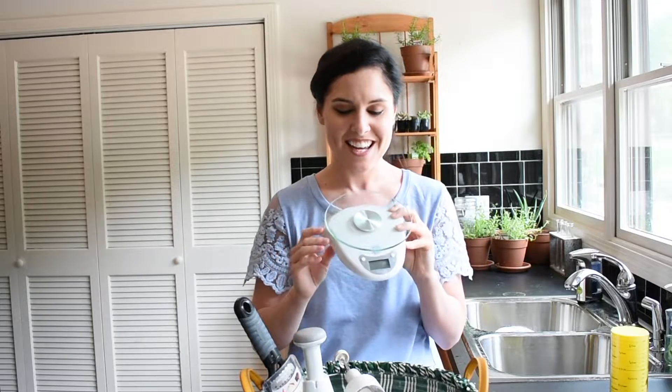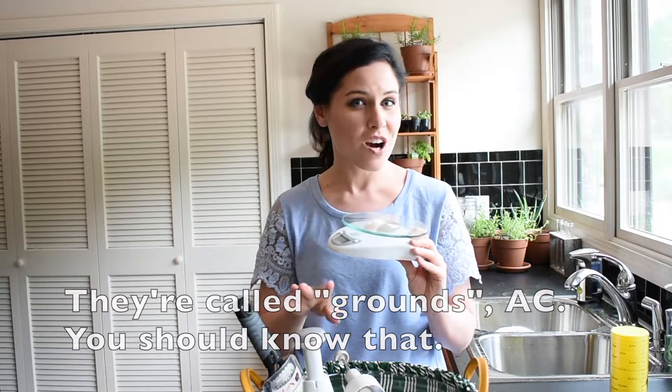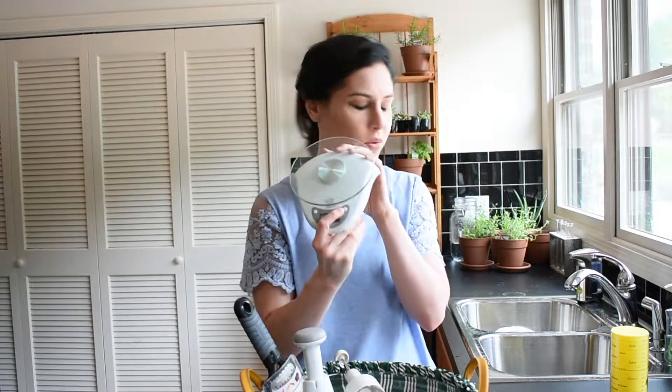This is also great if you're a pour-over coffee lover — I love pour-over coffee. I set up my whole pour-over apparatus on this and I'm able to weigh out not only the coffee granules, but also how much water I've poured over them. It's a multi-use tool, and it's some of the cleanest baking you'll ever do if you measure things by weight rather than by volume.